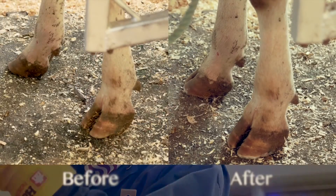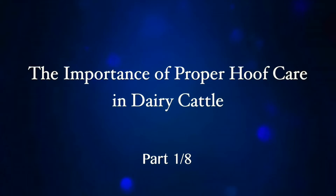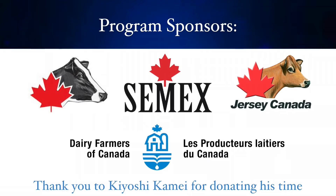As you will see in the following demonstrations by veteran hoof trimmer Kyoshi Kaini, proper hoof trimming is essential for proper cow comfort and performance, and always pays off in the end.